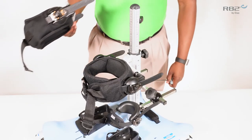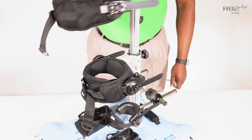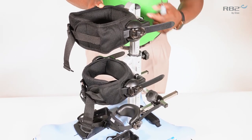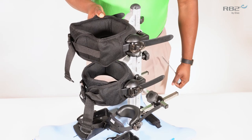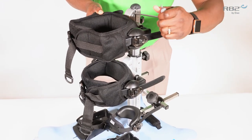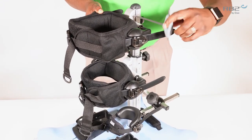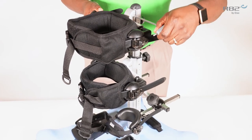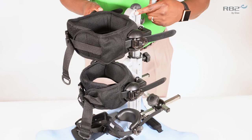The trunk support will attach in the same manner by loosening your universal mounting bracket, aligning it with the column, and once you reach your desired height, tighten the bracket onto the column.